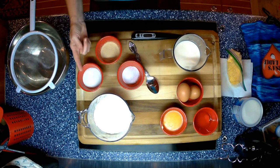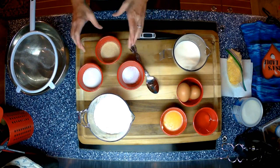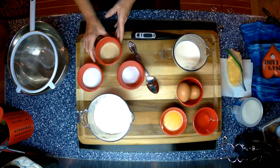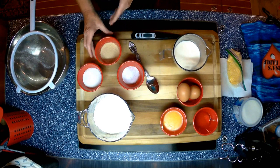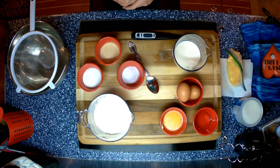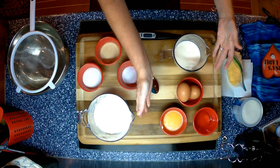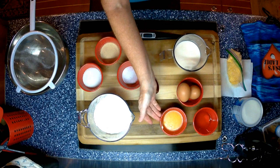3 tablespoons of sugar, 1 teaspoon of salt. I'm using the Rapid Rise Instant Yeast. 1 cup of warm milk — you want your warm milk to be a temperature between 120 to 130 degrees Fahrenheit. If it's too hot, it will kill the yeast. If it's not warm enough, the yeast won't be activated. 2 eggs, and a quarter cup of melted butter.